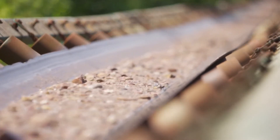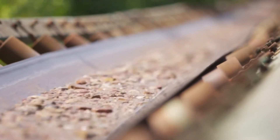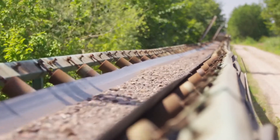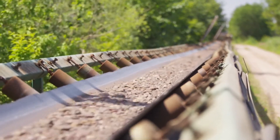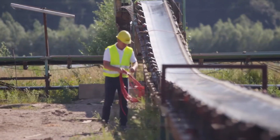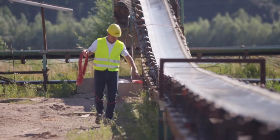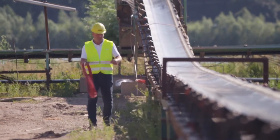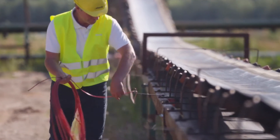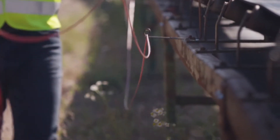Emergency pull wire switches are installed at regular intervals along the conveyor belt. With two-sided emergency pull wire switches, as we have in this application, pull wires are tensed from the trip lever in both directions. Not only is the Storte ZS92S more reliable, it can also be operated with pull wires up to 100 meters in length per side, considerably longer than the market average.